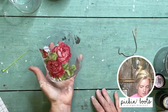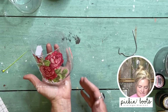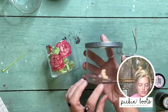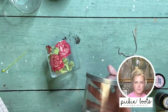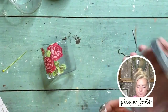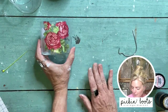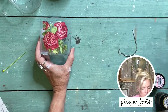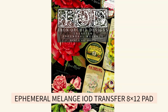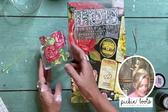Look at this little repurposed glass — this is simply an old candle jar. Once you finish the candle, clean it out and you're left with these. This one is just the Ephemeral Melange transfer, which I did ahead of time so you can see where we're going today.